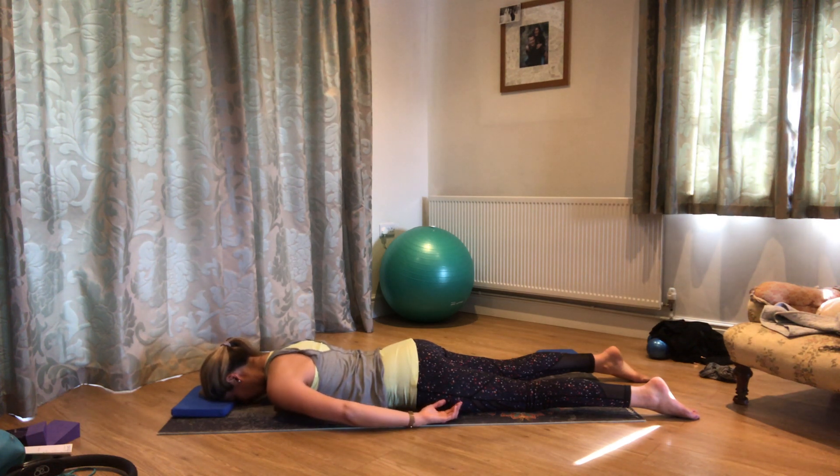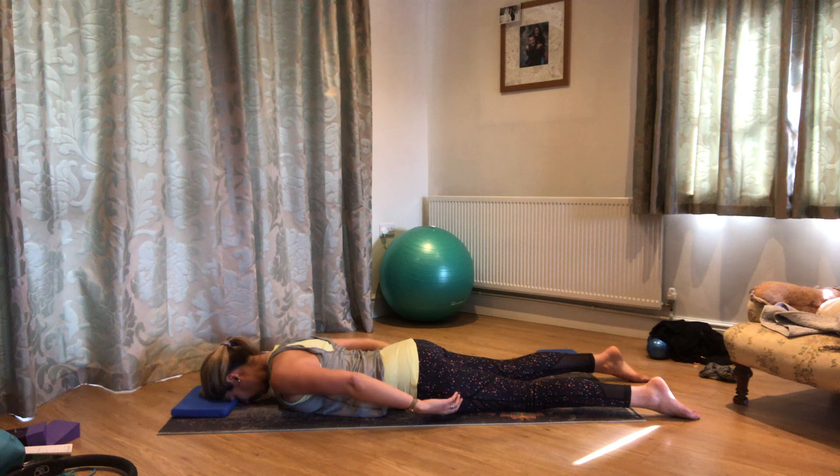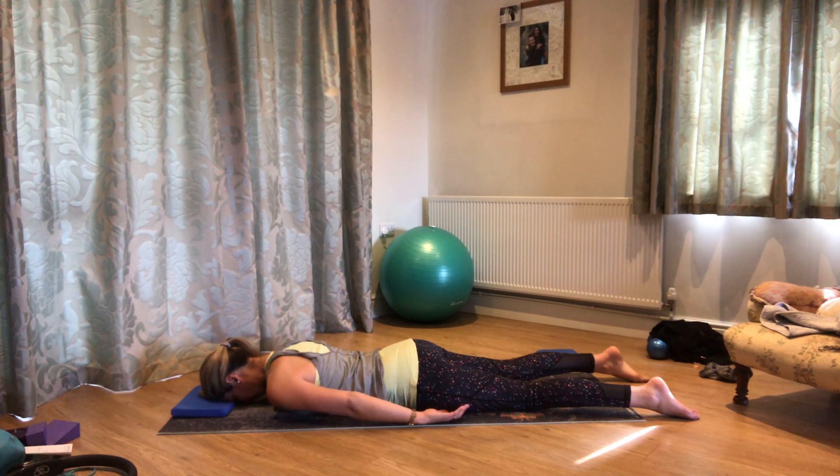Breathe out — widen out those shoulders, roll the shoulder heads open, let the arms follow, hold for a breath in, and breathe out, let the shoulders relax back to the mat.